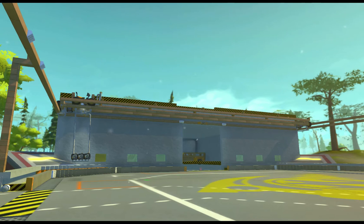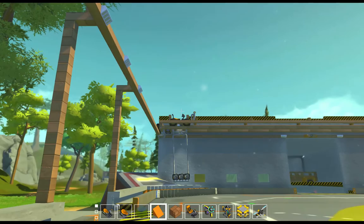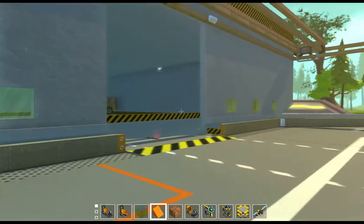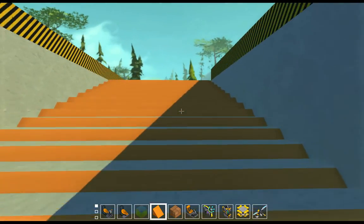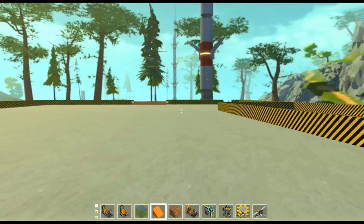Hello and welcome to another Scrap Mechanic video. This one is an update on the crane I was working on. I made a short video the other day of just my idea for it and I finally got it working.